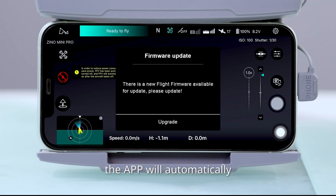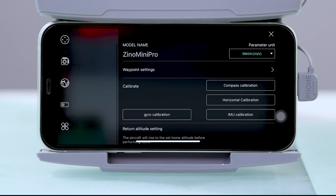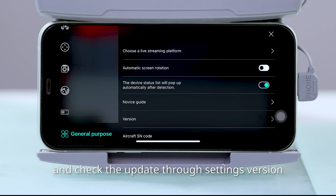When there is a firmware update, the app will automatically pop up a window to prompt the upgrade. Users can also check the firmware version number and check for updates through Settings, then Version.